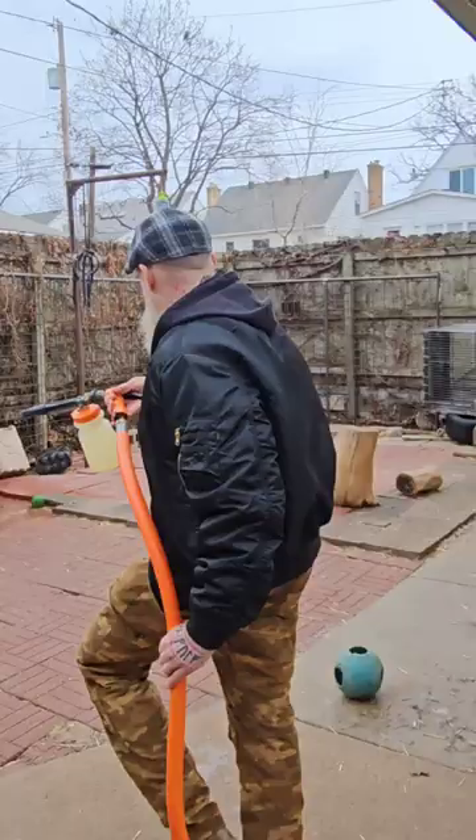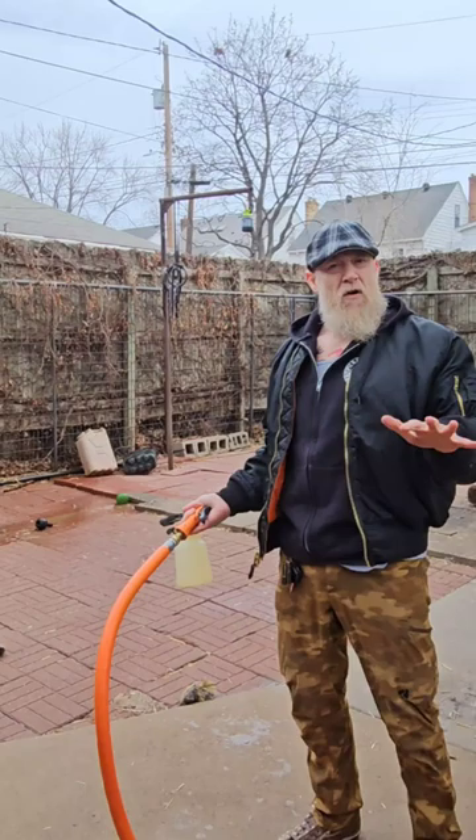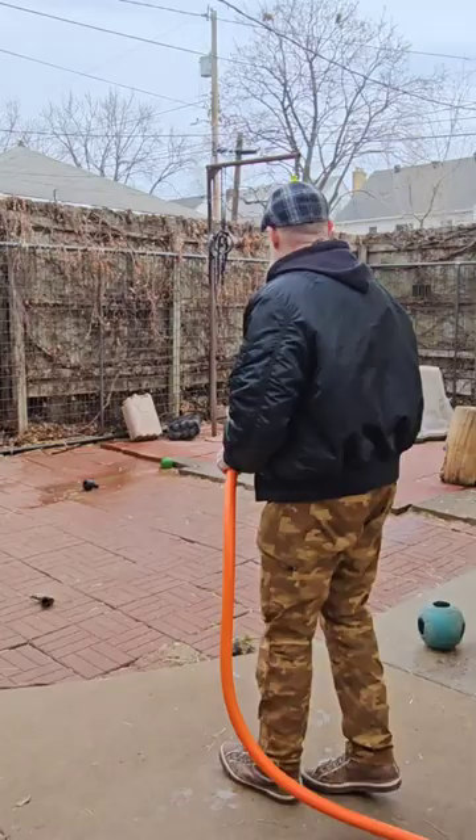We do this a couple of times a week. What I do is I cover the whole yard in foam and then I let it sit about 15-20 minutes and then we hose it down.